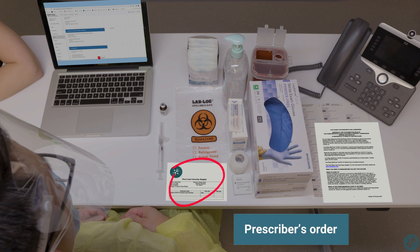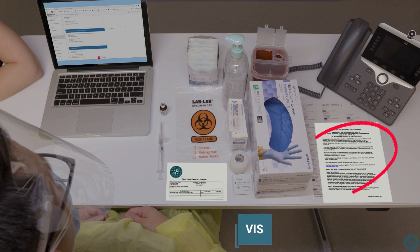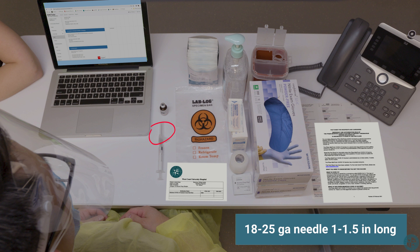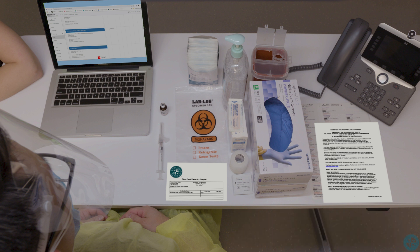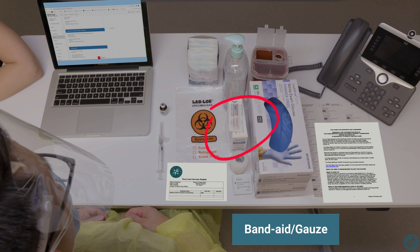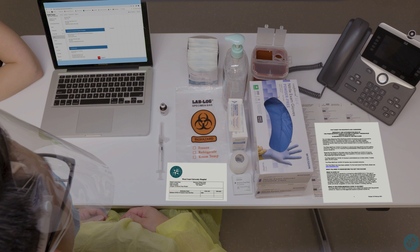Required supplies include: the prescriber's order, a vaccine information sheet to educate the patient, the patient's medication administration record, any necessary medication, alcohol pads, an 18–25 gauge needle that is 1-inch to 1½ inches in length, a 1–3 milliliter syringe, a band-aid or gauze, and tape.